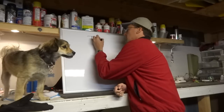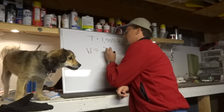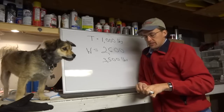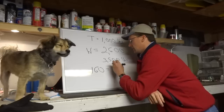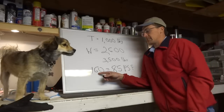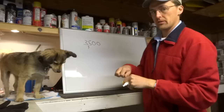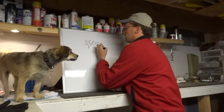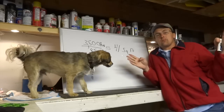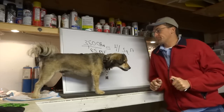In the case of the Stearman, thrust is on the order of 1,000 pounds, and the gross weight of a Stearman is about 2,600 pounds. The sum of those two is just over 3,500 pounds. The VNE of a Stearman is about 160 knots, which equals about 85 pounds per square foot of dynamic pressure Q. So 3,500 pounds divided by 85 pounds per square foot gives 41 square feet — a six-by-six-foot board in the breeze is the equivalent flat plate drag of a Stearman at dive speed. That's a lot.